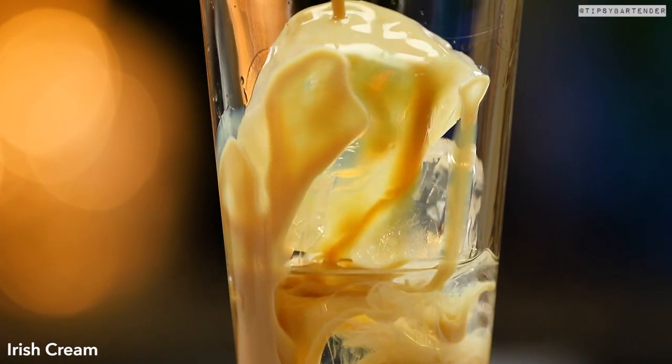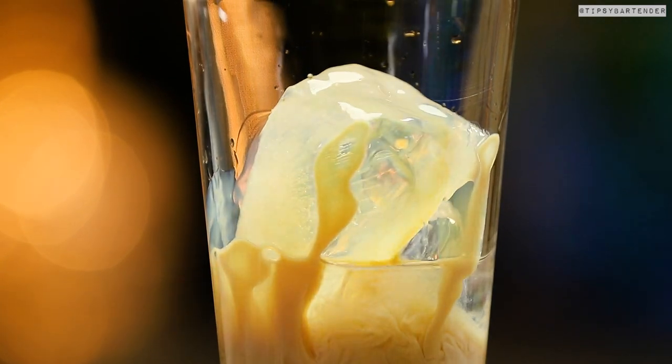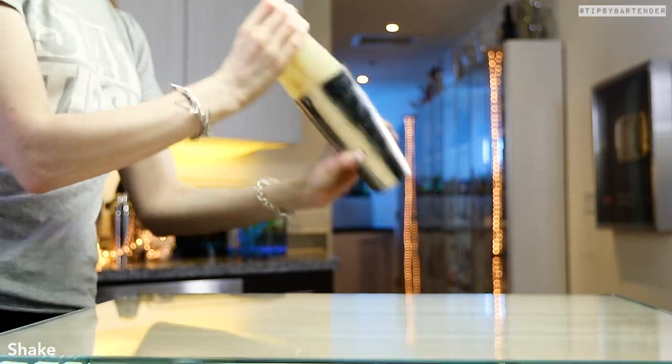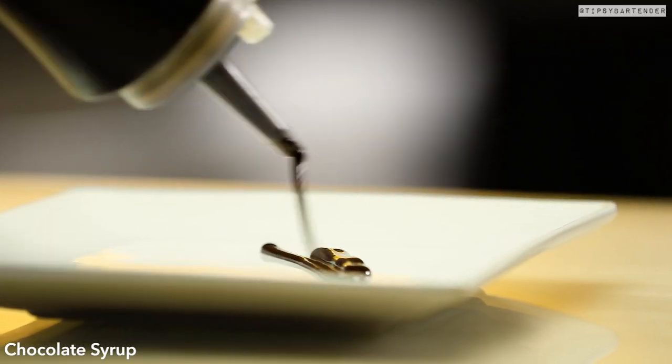So we start off with some vanilla vodka, come behind that with some Irish Cream. Now, you can even stop here, but continue going — chocolate liqueur. Again, you can even stop here, because all of these can taste good, okay?